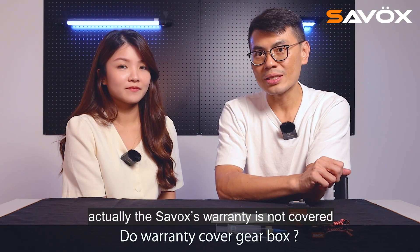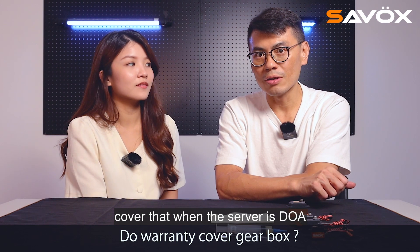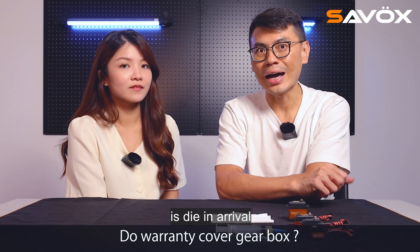Does the warranty cover the gearbox? Actually, the Sarvax warranty does not cover the gearbox — it only covers when the servo is DOA on arrival.